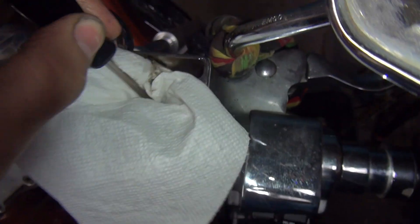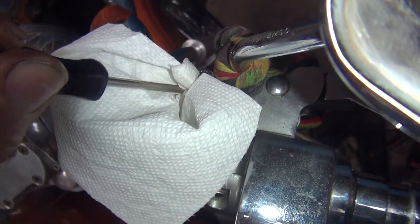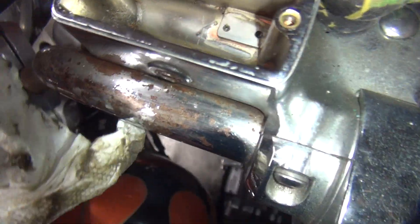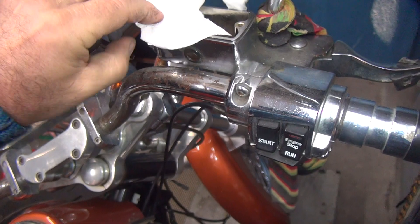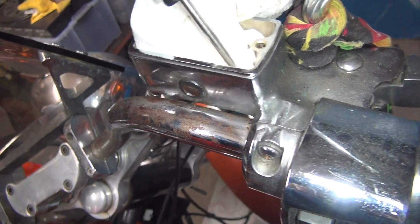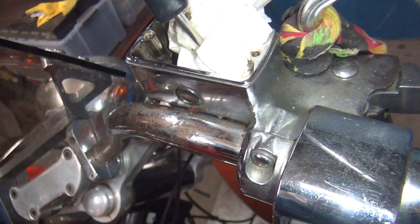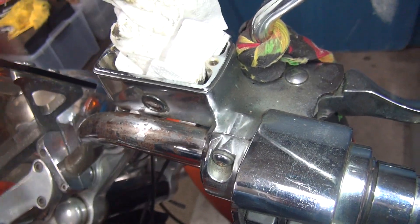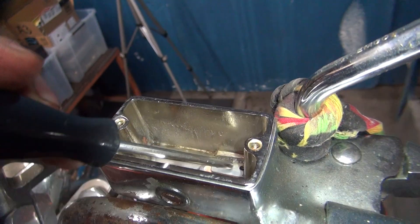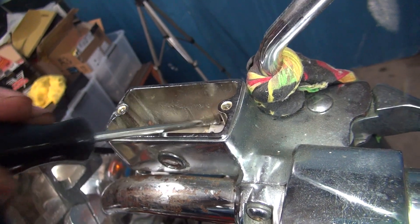Not sure what that was but I'm pretty sure I didn't want it in there. There's something special about these Indians, who knows. Just take a screwdriver and run through the holes, slots, and grooves here to clean it up a little bit. Put the clean part in there. More of that stuff in there - whatever this is.